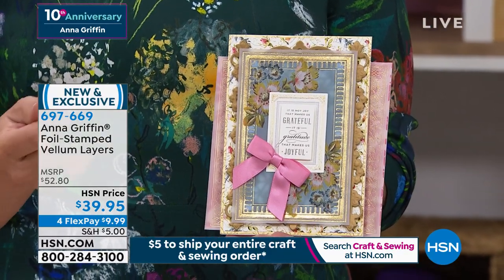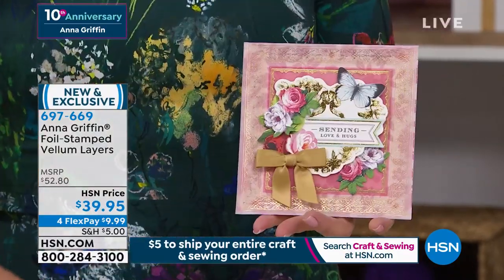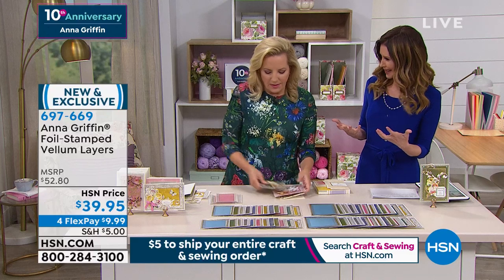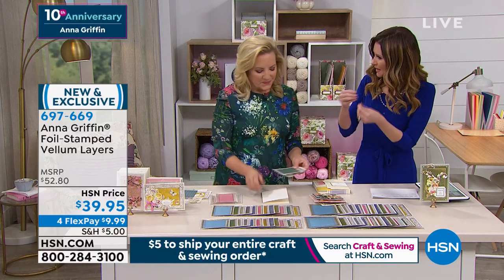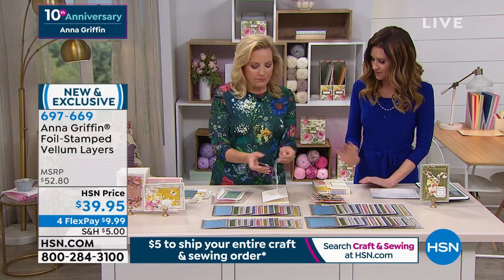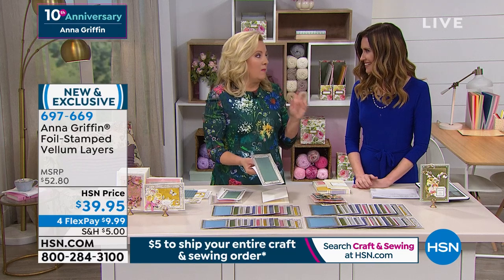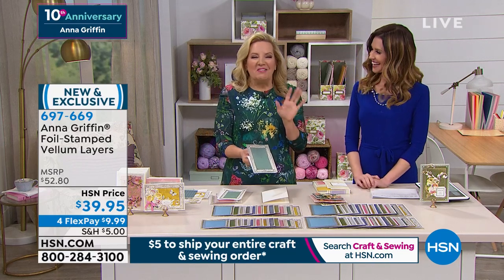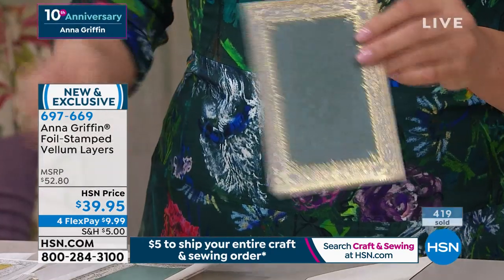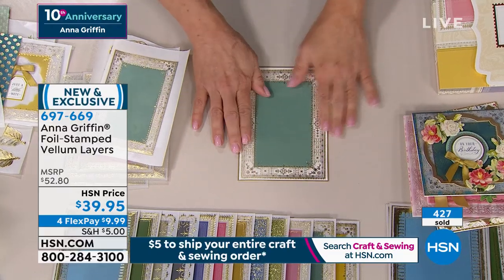It's not about the paper weight — it's about the translucent quality of the paper, which gives you a different dimension. Vellum is notoriously difficult to really work with — it's really difficult to put anything on. But we did all the detail work for you with the gold foiling already done in different colors. Anna Griffin's very first resume was laser-printed on vellum — and here she is today still using vellum! Now she's using her Xyron to give it that beautiful edge-to-edge adhesive.